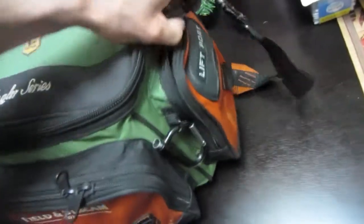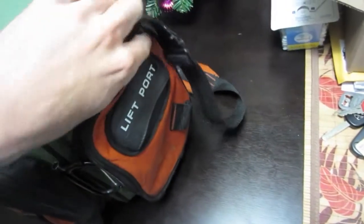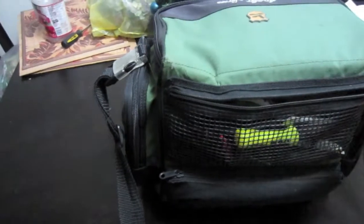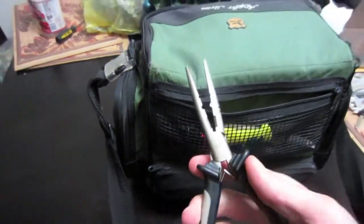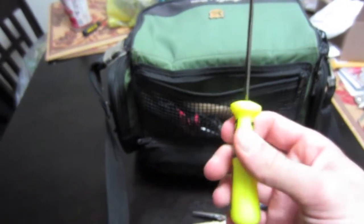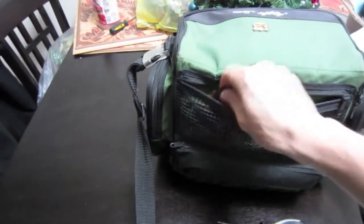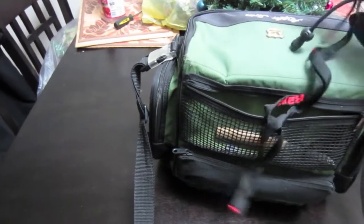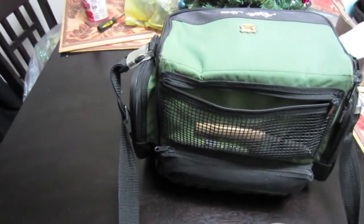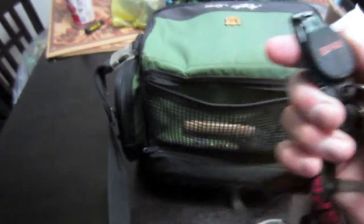Over here I usually throw some extra line — nothing in there right now for the winter, but usually I have it stocked up with extra line and things like that. Back here I keep my pliers — got the Rapala pliers, very handy, very good to have. Hook file — can't go fishing with dull hooks. If I snag some branches I sharpen them up right away. Got some scissors for braided line, gotta have those, and some Rapala clippers for monofilament and stuff like that.